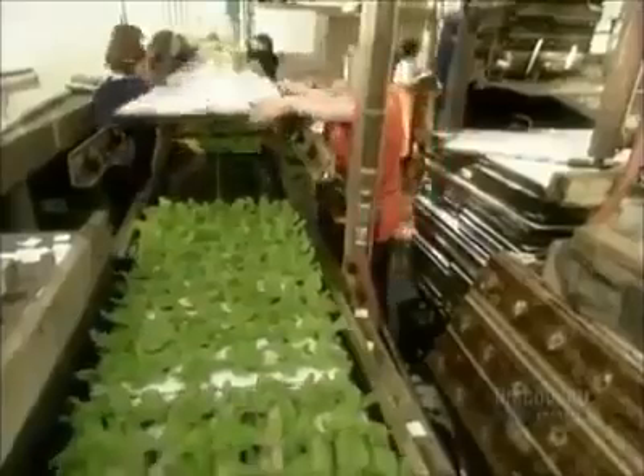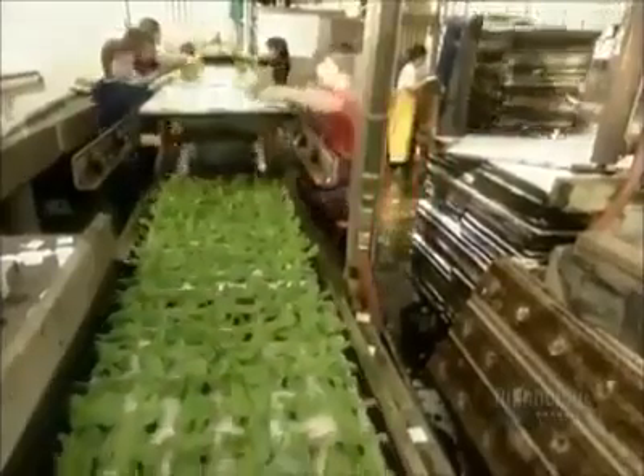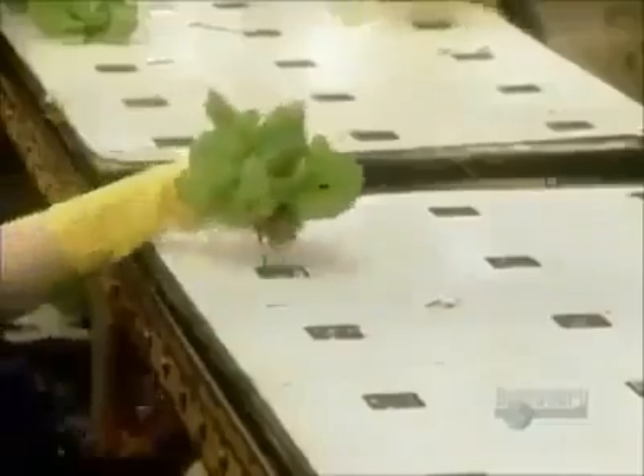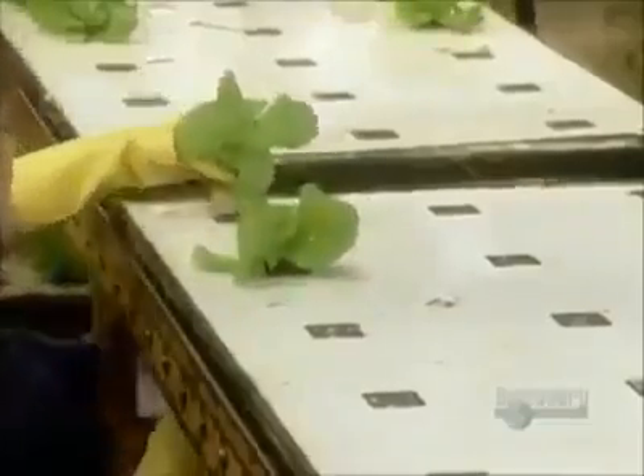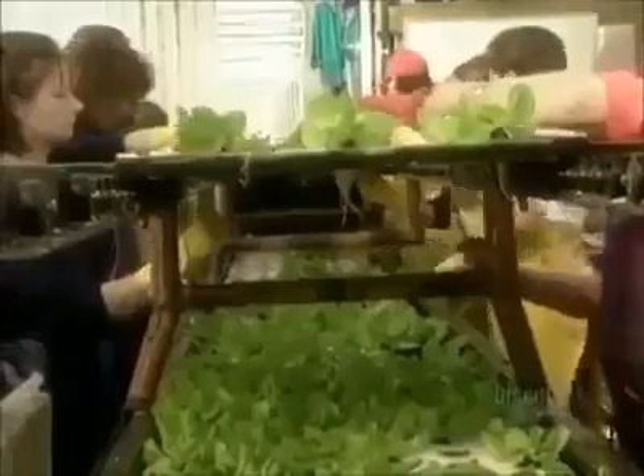The last transplant happens on about the 26th day in summer, or the 45th day in winter. Now the lettuces go from the 72-plant board to a board that holds just 18. By now the plants have long roots, so they're harder to manipulate.